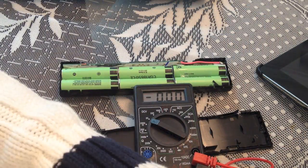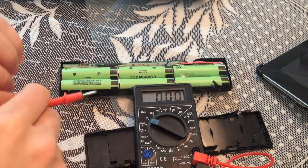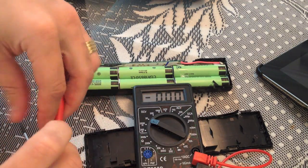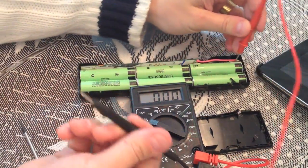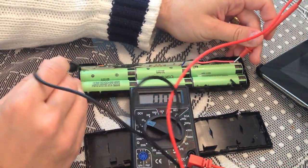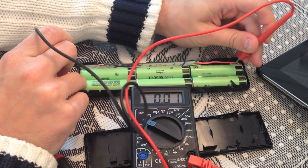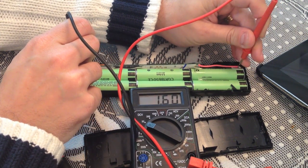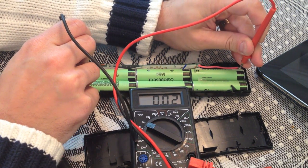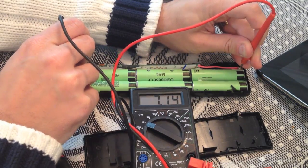Now I'm setting the voltage range to 20 volts and let's test how many volts it has. It should have about 11 volts, but as you're gonna see it is pointing out six or seven volts — let's say 7.14. That's because several cells are dead.